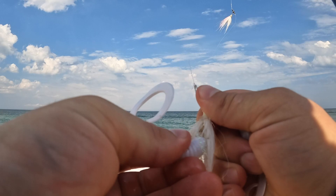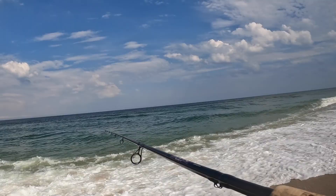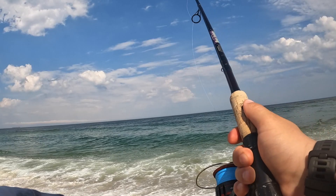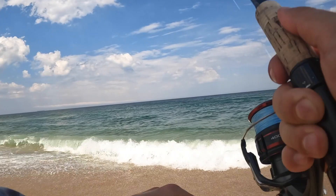Starting off with a half ounce bucktail and trying out the four inch gulp on the teaser. I'm going to do the three inch mullet. If you haven't seen the last video, I just talked a lot about my setup and how I fish for fluke on the surf, so definitely check that video out. Hopefully we can get into some nice sized ones today, but we're going to get right into the fishing.